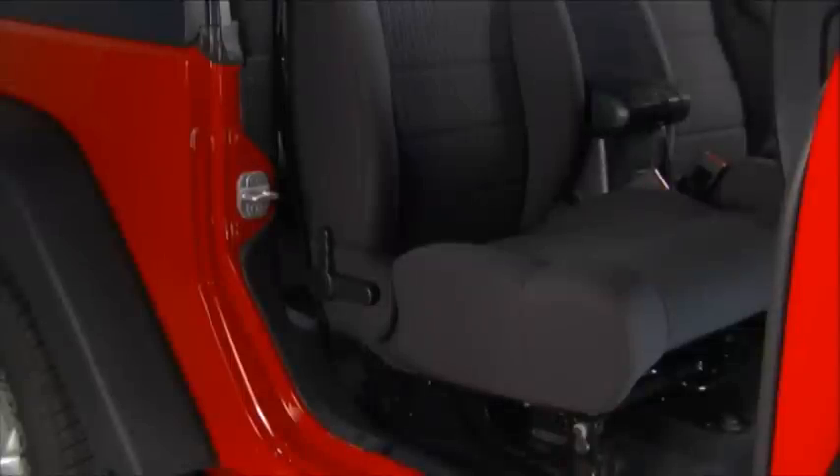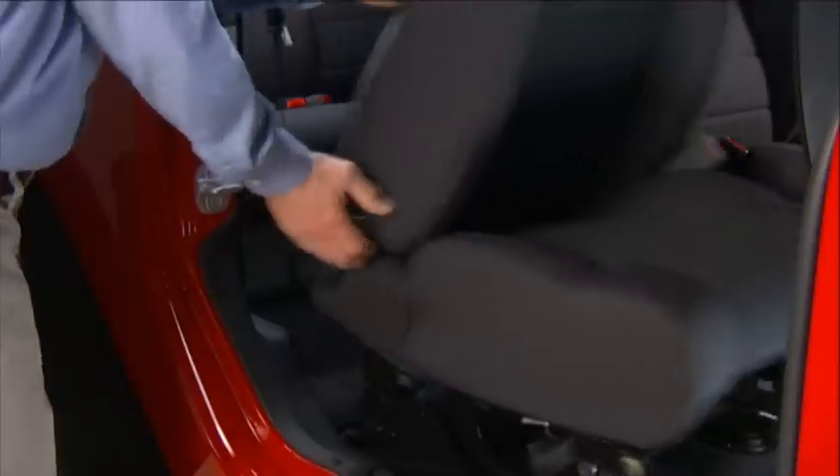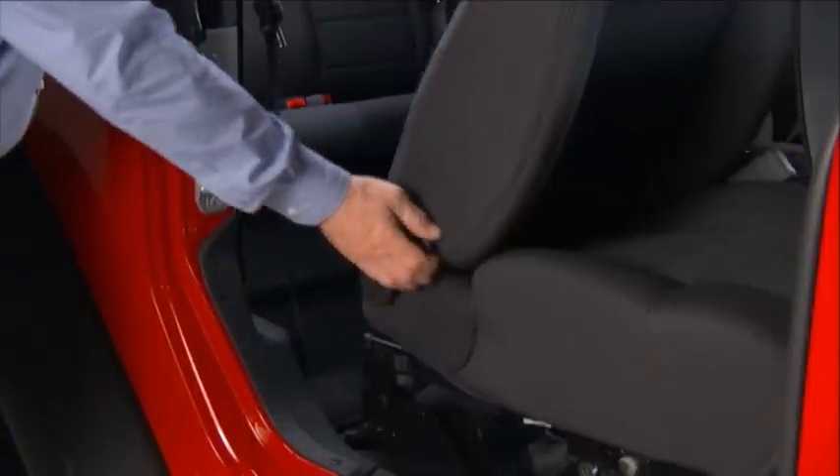Our easy entry seats make getting into the rear passenger seats, well, easy. Just push the lever on the seat back toward the rear of the vehicle to tilt the seat forward. To return the seat to a sitting position, push the seat rearward until the track locks.